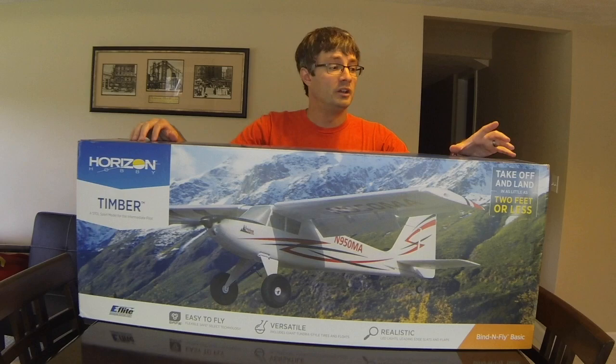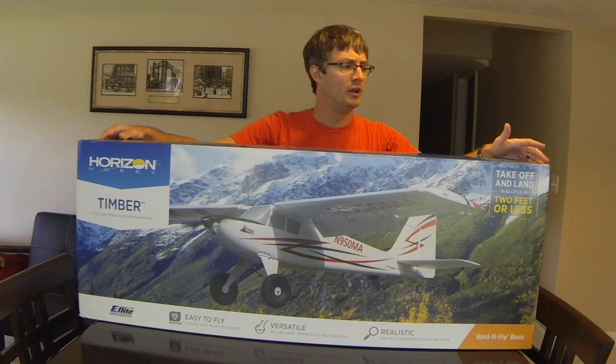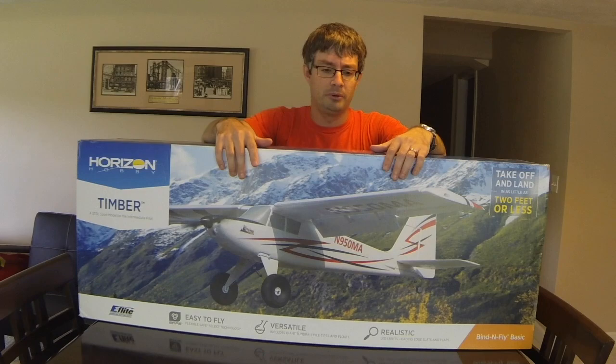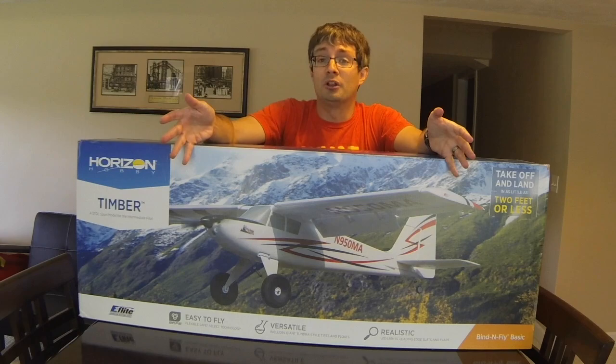Hey everyone, today we're going to be looking at the new eFlight Timber. I have to say this is a plane I never really figured I was going to have in my hangar. When it first came out about a year ago I looked at it and thought it's kind of cool, but it's not a real plane — it's not a J3 Cub, Super Cub, or even a Carbon Cub or Sport Cub. It's not even a real airplane; it's a made-up airplane by eFlight.